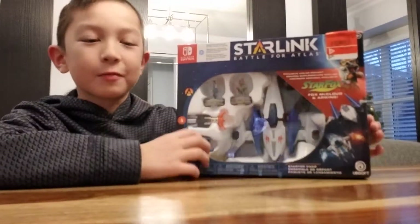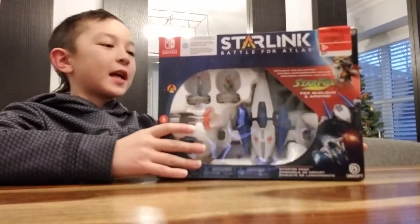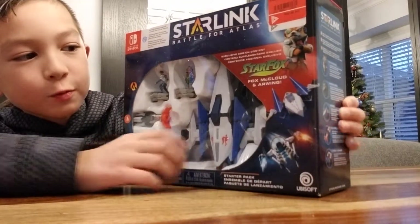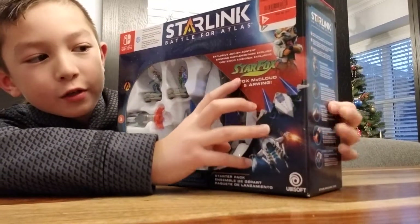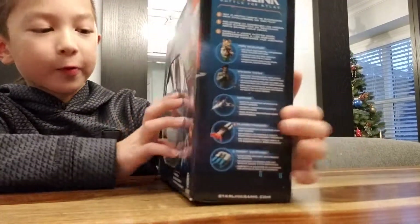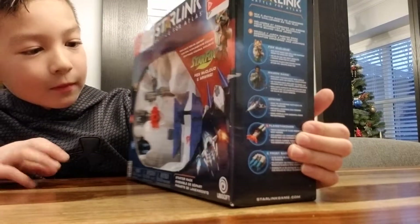...that's what we got — we got a Nintendo Switch. And this one, unlike the PS4 and the Xbox Starlink games, comes with Star Fox. It says it comes with Fox McCloud and the Arwing, and it's pretty...